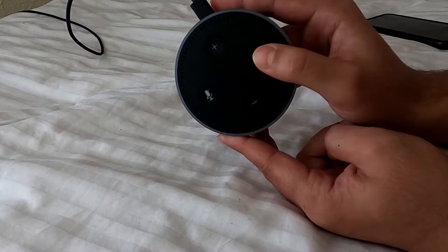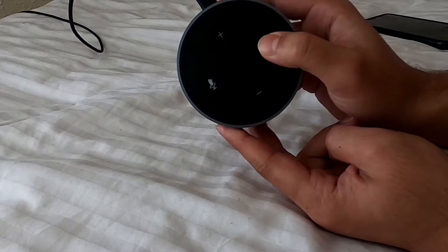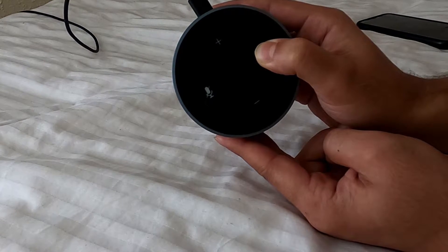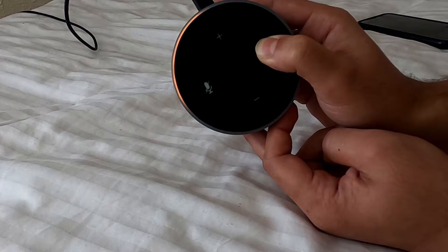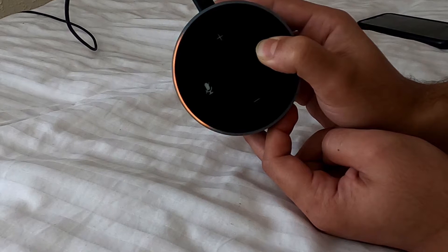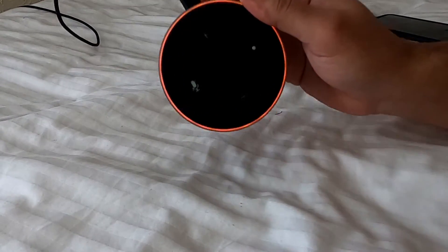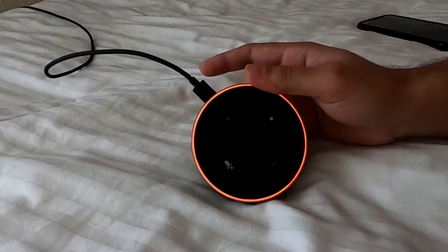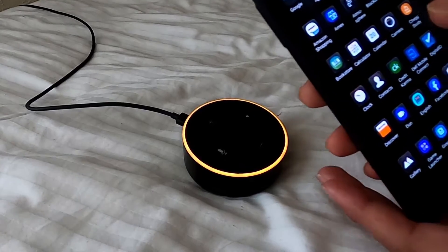What you have to do for the reset is press the dot button for five to seven seconds until it turns orange. Now it's in setup mode — you'll hear it say 'follow the instructions in your Alexa app.' You can release the button and just wait. Make sure it stays orange — that means it's in reset mode and you can set up now.